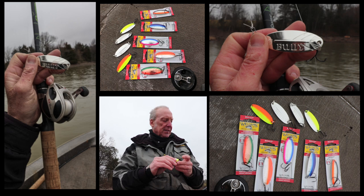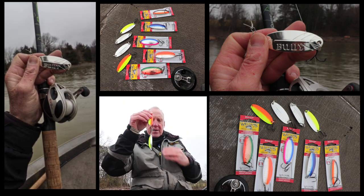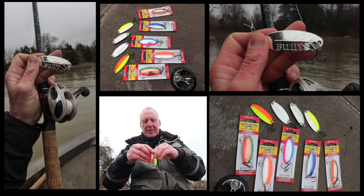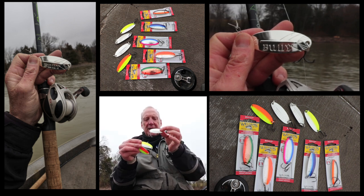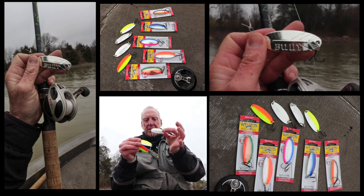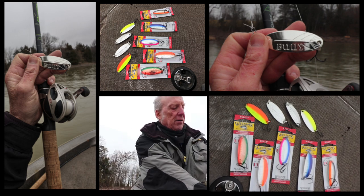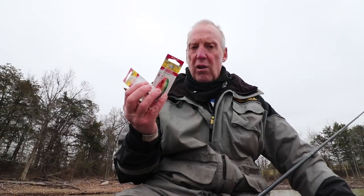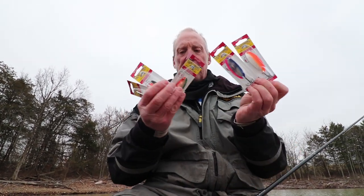They have a lot of different colors. Silver plated is always popular because it catches fish in dingy water. Half and half — they have a lot of those. Imagine different colors for different conditions; they have all of them that you might want for whatever fish you're fishing for.